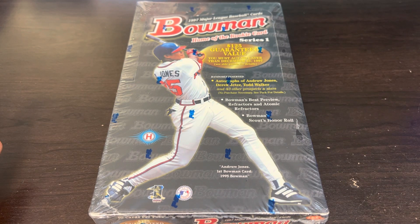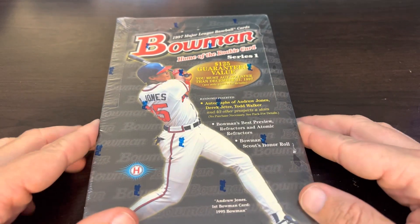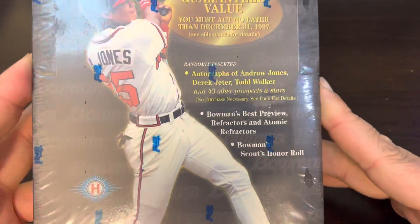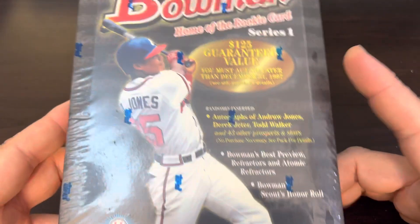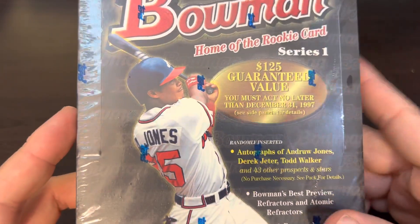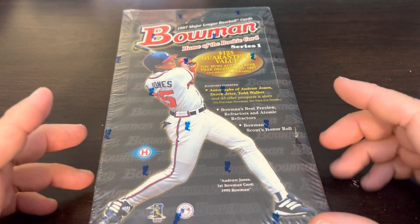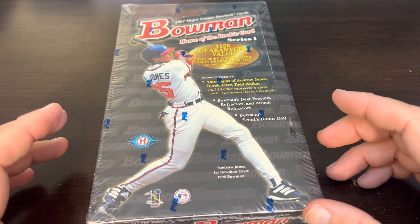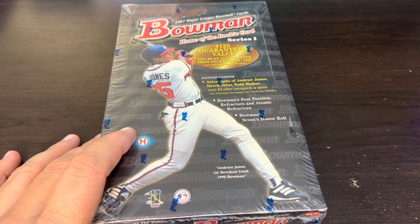Hey everybody, welcome back to Ripping for Ripkins. It's Cory, and we're back with baseball this week. We'll be opening a 1997 Bowman Series 1 box. These boxes have gone up a little bit overall, really exceeding their $125 guaranteed value, because this particular set contains the Adrian Beltre rookie card, which recently a PSA 10 sold somewhere in the $1,400 range — pretty astronomical.